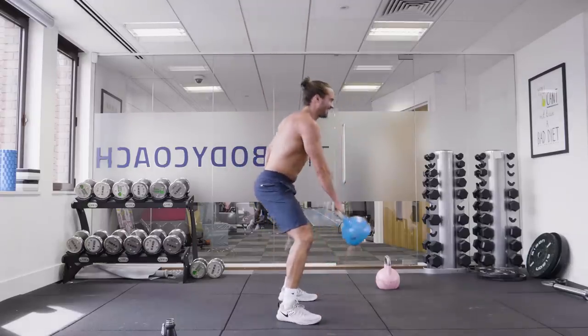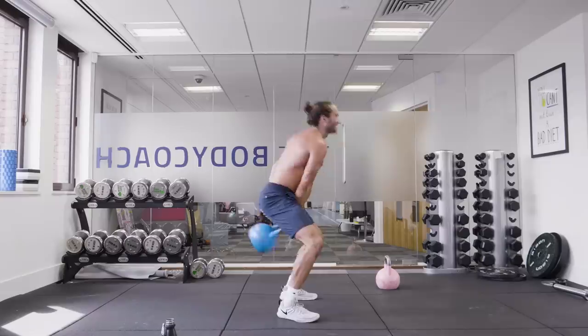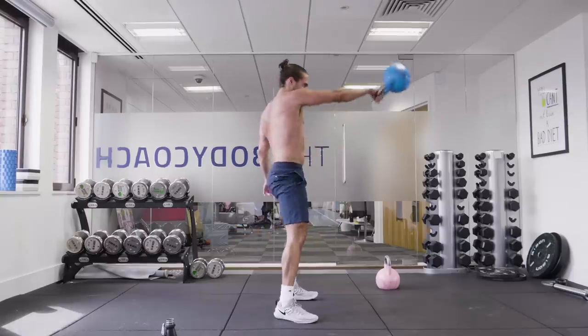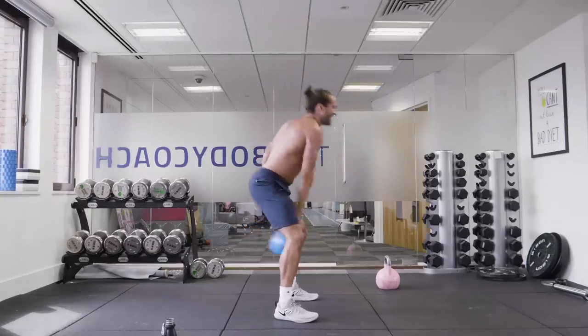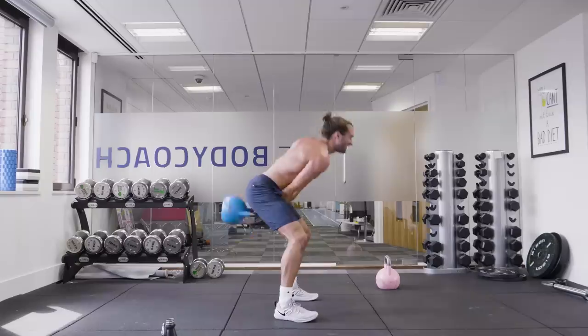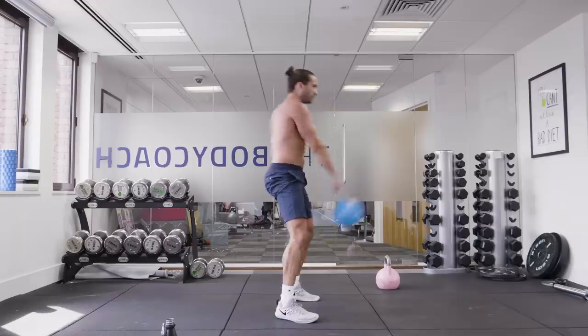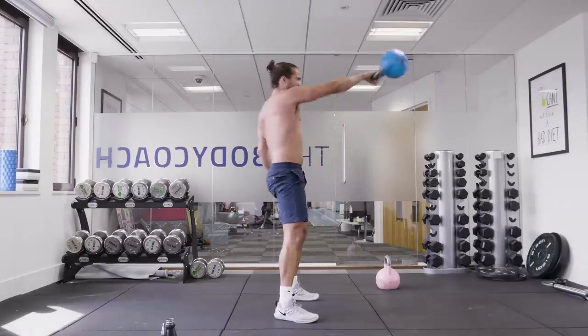Swings again. Let's go. Swing, swing. Clicking knee. So I'm halfway through the workout — two on each side done, four on each side to go.